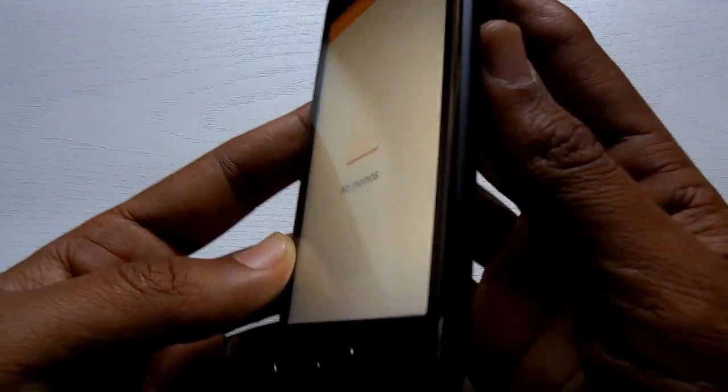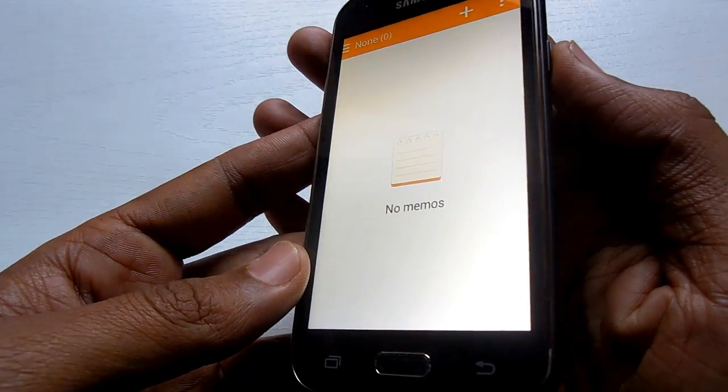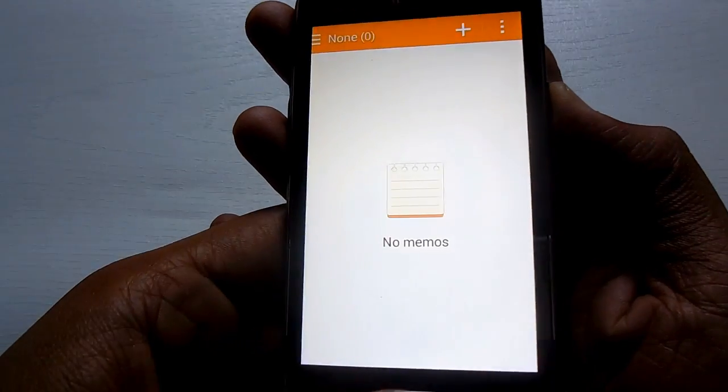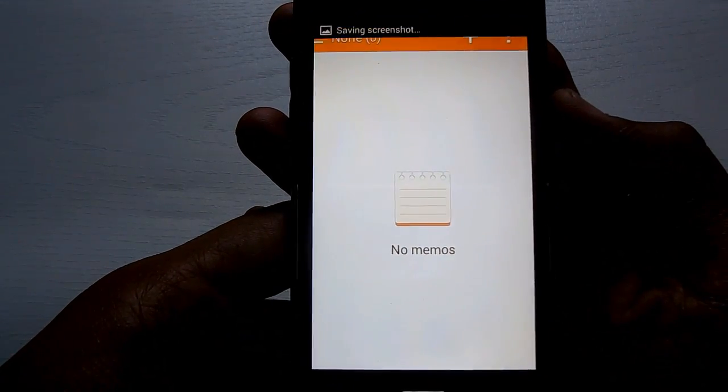Follow this simple guide: press and hold both the home button and the power button together. Let me do it here — see, that screenshot has been taken.